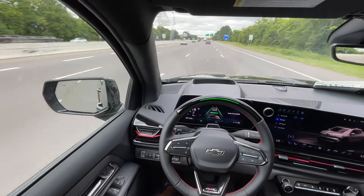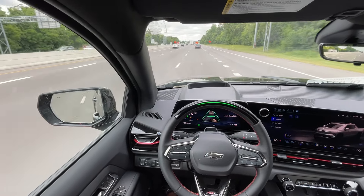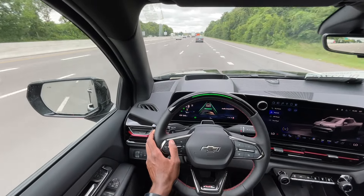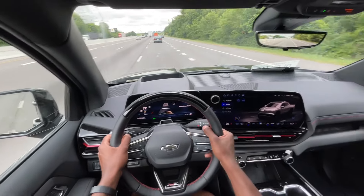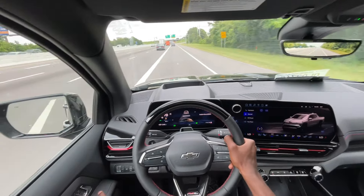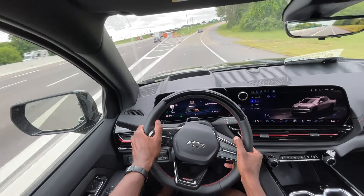SuperCruise is kind of waking up here because it's not in the lane, but let's see if we can get it going. Yeah, it's off a little bit, so I have to check that out. SuperCruise is supposed to do everything for you — make sure you're staying in the lines, adaptive cruise and all that.